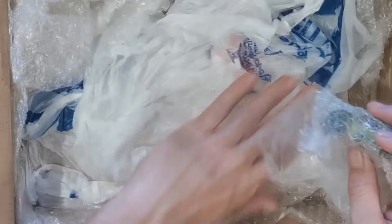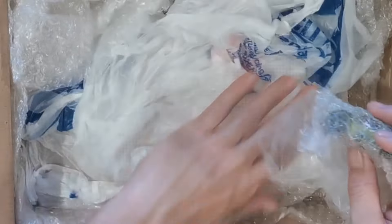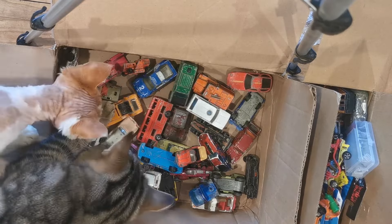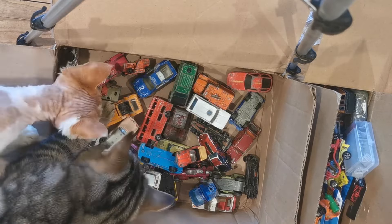Well, that's been an awesome haul - thank you so much for that guys, I really appreciate it. I know I take a little while to get around to doing things that people send me, but they are on the list. The cats have checked them out and given them the thumbs up. Thanks heaps for watching, thanks for all the support, and thanks again guys for the diecasts - I'll catch you all in the next one!